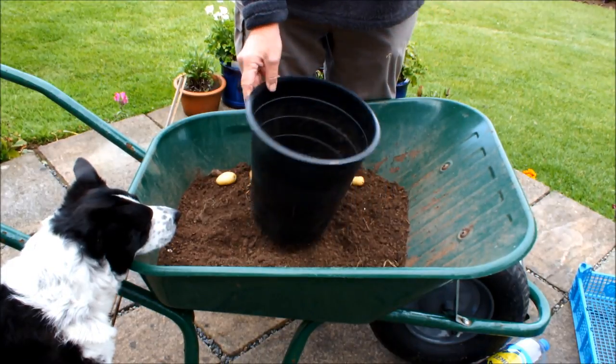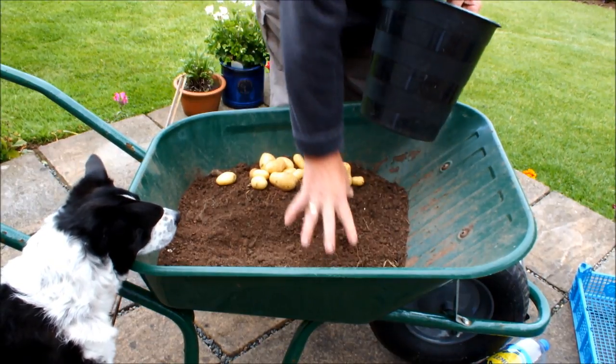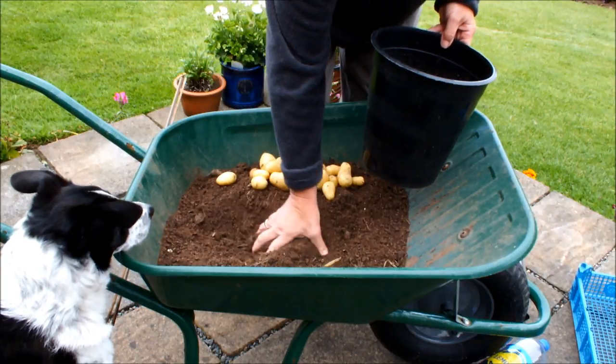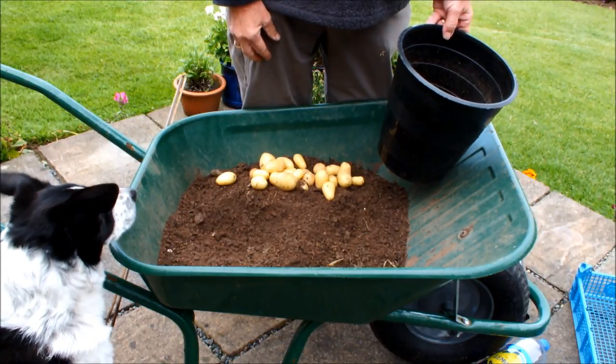So we can recycle the pot — it was already recycled from a flower water bucket to grow the potatoes — and now we're going to recycle it to grow the leeks. We're going to recycle this compost and this soil by putting them back into this pot.